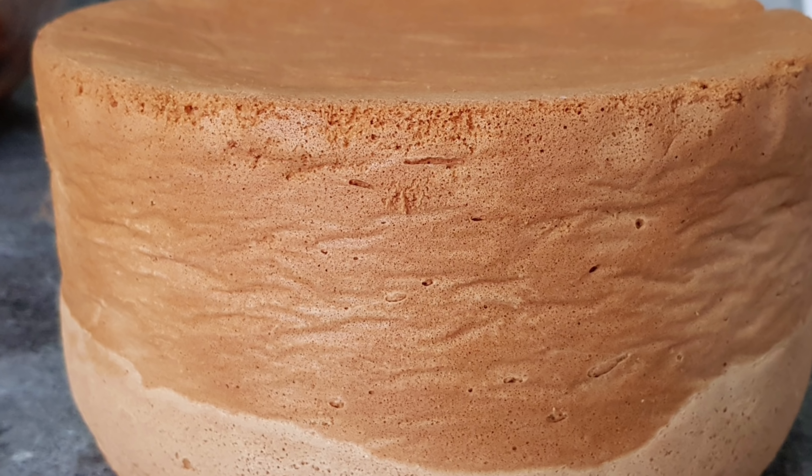If you follow all the instructions and tips, you'll achieve this result. Once the cake is totally cold, you can wrap it in plastic wrap and freeze it for up to a month, or keep it in the fridge for three days — perfect to make in advance. If you have any questions about the recipe, don't hesitate to ask in the comment section below. Thank you for watching, and I hope you enjoyed the video. Please give it a thumbs up, subscribe for more recipes, and happy baking!